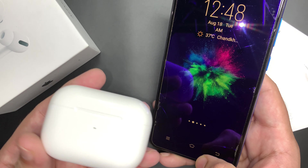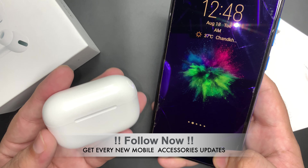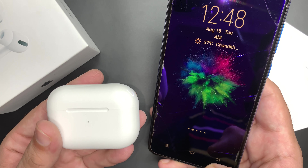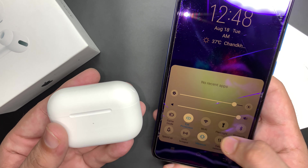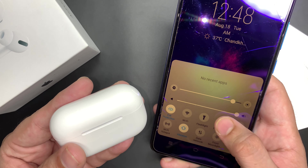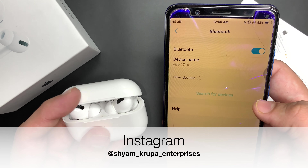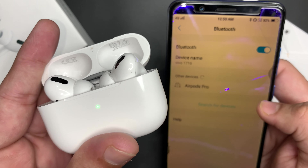You can see here in the left hand I have an Apple AirPods Pro master copy, and on the right hand I have an Android device. Before you connect your AirPods Pro to your Android device, you will go to your settings and turn on your Bluetooth connectivity. After enabling Bluetooth, open the case of the AirPods Pro and you will see a green color light blink.